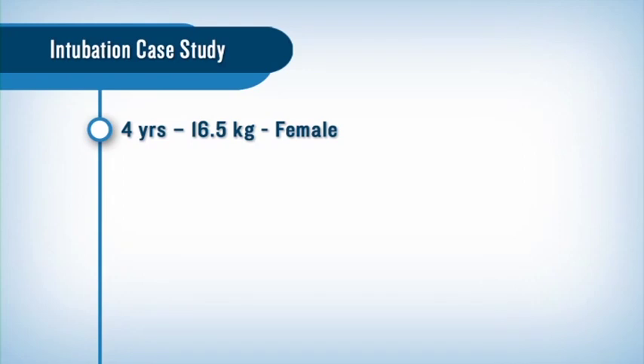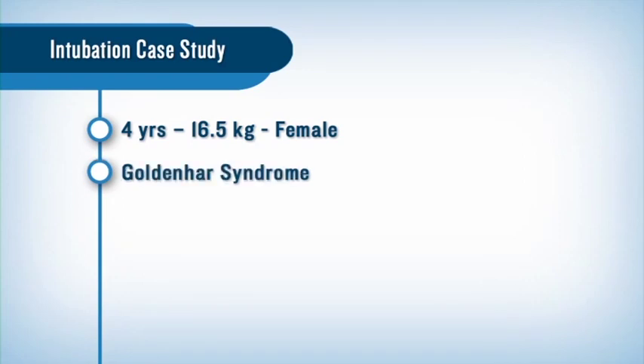Today we're going to discuss a recent intubation of a four-year-old, 16.5 kilogram female with a history of golden heart syndrome with a known difficult airway.